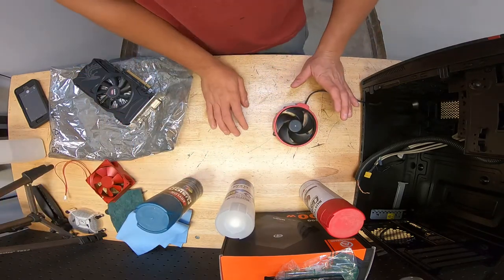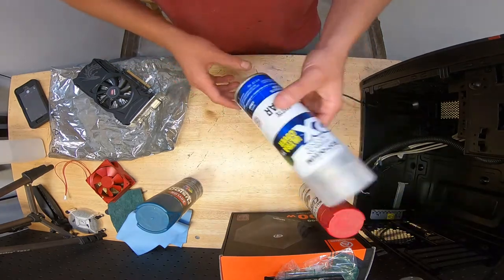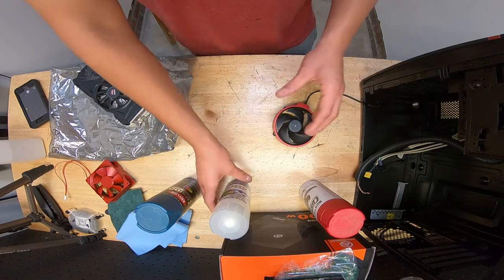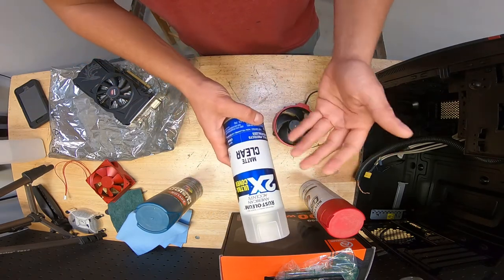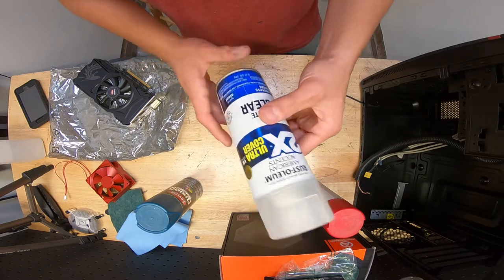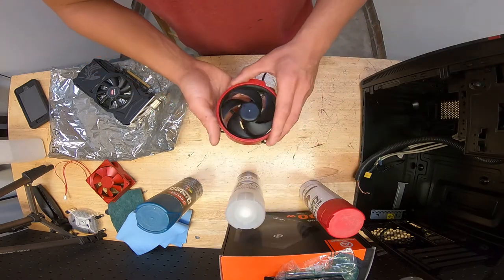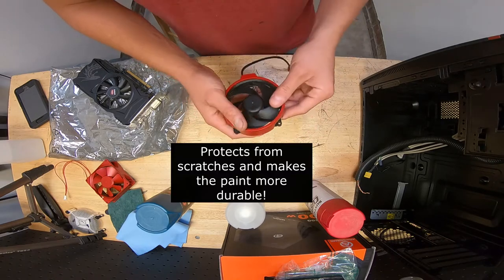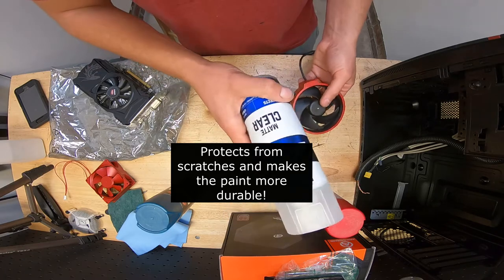The most important thing I find people leave out is clear coat. If you want to protect your paint job you need to use a clear coat — I use matte clear, but you can do semi-gloss or gloss depending on your preference. Clear coat seals and protects the paint. Two layers will keep it from chipping or flaking, especially if you've done good prep work.